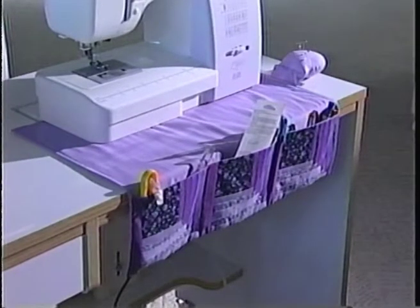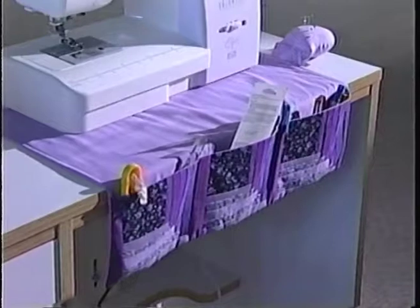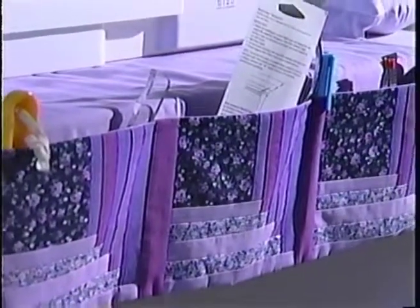Wouldn't it be nice to have a place to store everything while sewing at your machine? My guest today, Maddie Bushman, a sewing expert, is going to tell us how to make something for that. Whenever I sew, I always have pins and scissors and all sorts of things. I designed this — it's called a Pocket Pal. You can keep all of your notions in there: scissors, bobbins, needles, anything you want. The nice part about this is we did a log cabin window quilt block. It really looks nice.